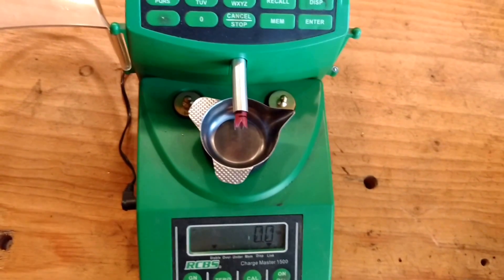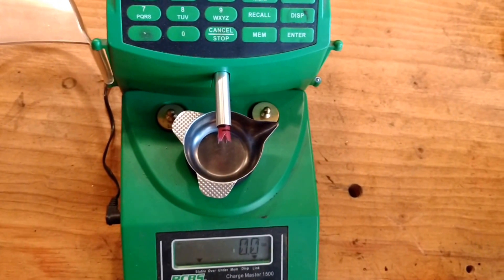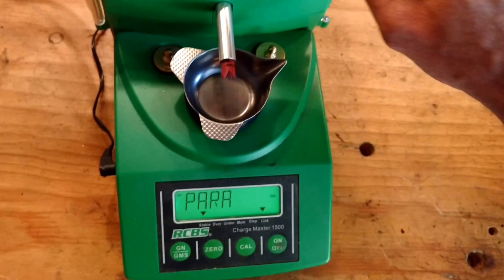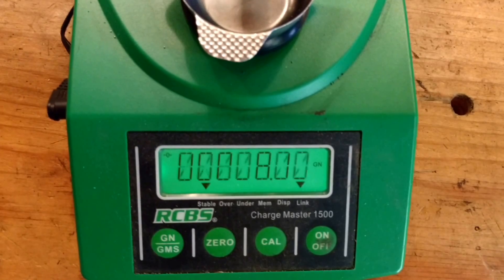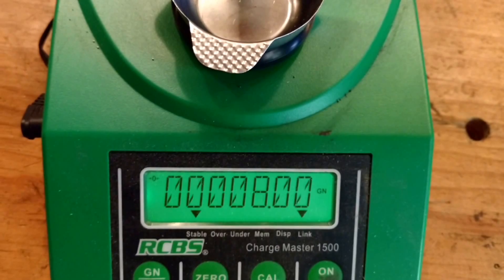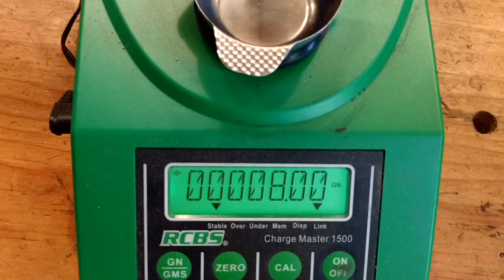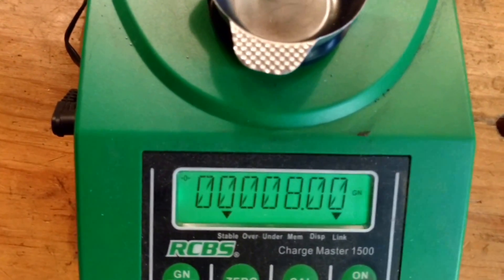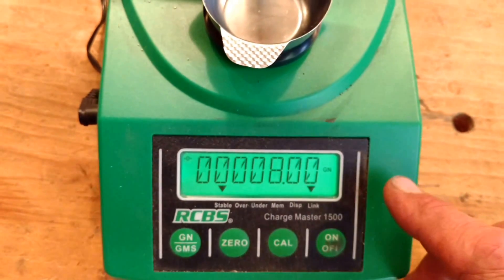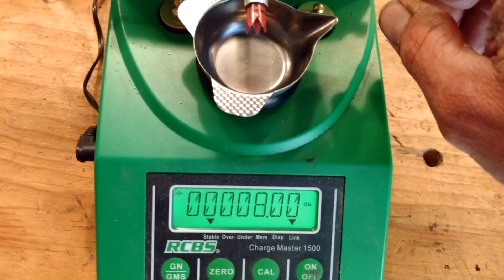We'll start by changing the factory settings for how fast it dispenses. Press the Enter and Edit Memory buttons at the same time and we'll see that it is getting set up. The first setting you'll see has a factory setting of 15.68. You're going to press 800, and that should end up looking like 8.00. Once you get that, you're going to hit Enter. The only thing you're going to hit on here is Enter afterwards.